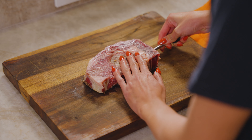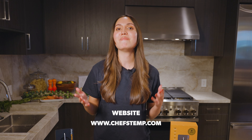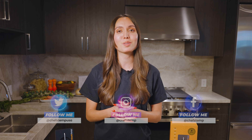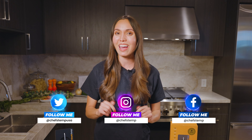Now that you've properly inserted the probe, set up the cook and get cooking. For more information on any of our amazing Chef's Temp products or the ProTemp Plus, go to our website or subscribe to our channel. And remember, Chef's Temp always gets you the perfect temperature every time.